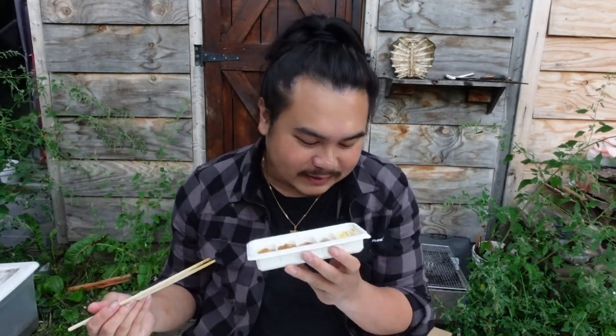Holy crap, this is amazing. I've been having a lot of uni sushi at sushi places. And I'm going to be honest — I've said that it's good, but at the time, if I remember correctly, it wasn't as fresh.